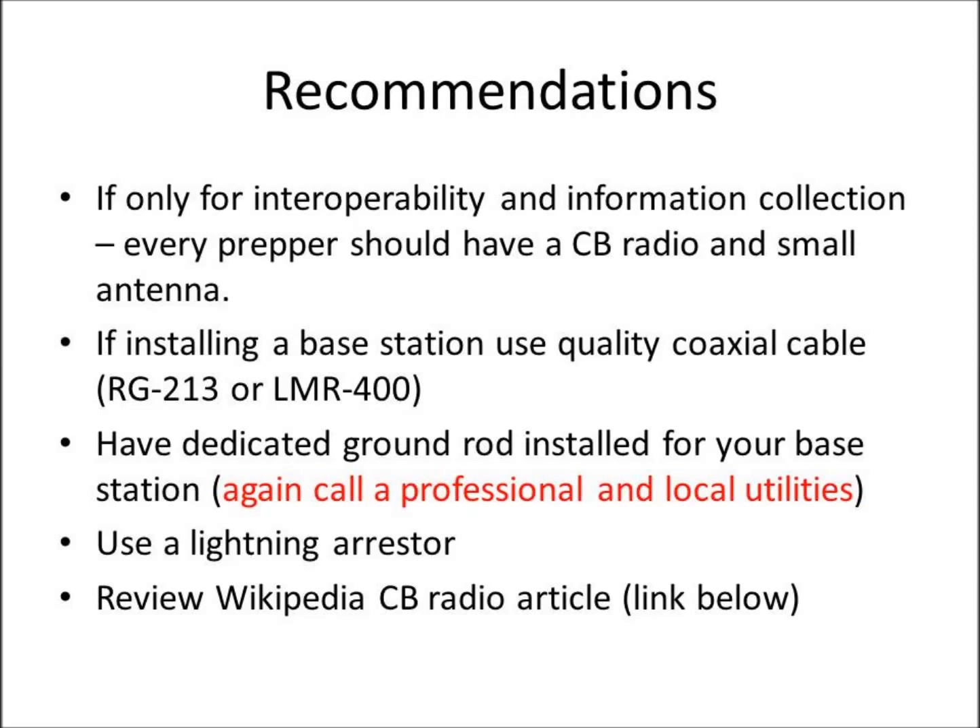If you're considering getting a CB radio and you're not a radio person or have a lot of experience, I recommend reviewing the Wikipedia CB radio article — I'll put a link below. It's pretty informative and gives you good background and technical information. But all in all, for a $40 item, I highly recommend you have one CB radio in your preps, because you never know when you're going to need it. Thank you for watching. This is the Comms Prepper — have a good day.